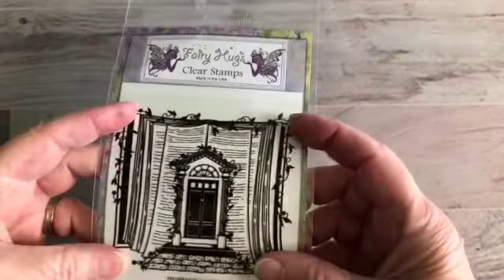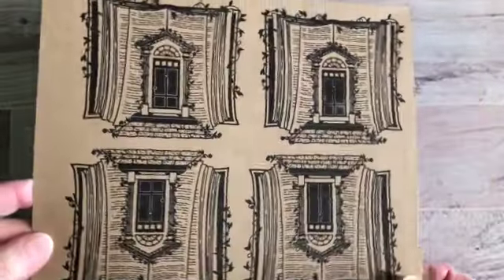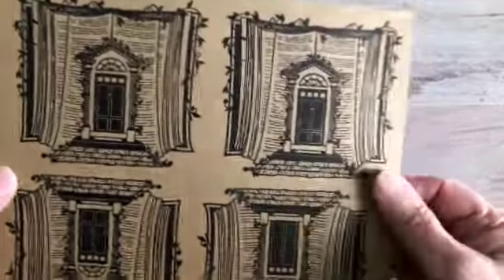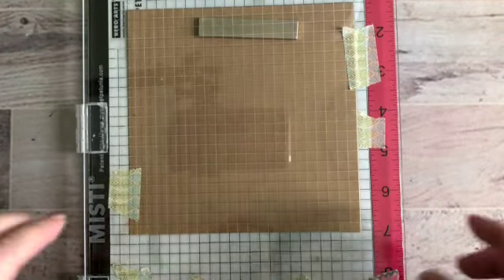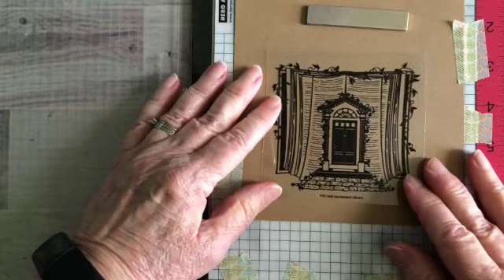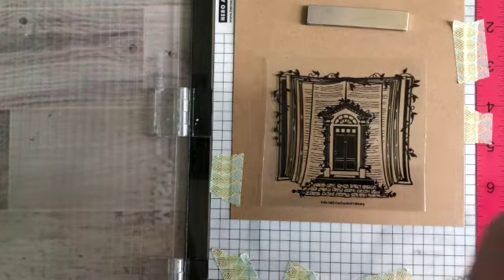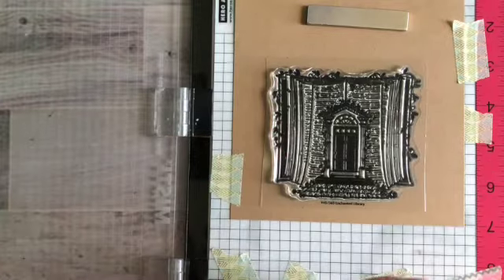I'm going to be using more than just this stamp, but I know this is going to be my focus stamp. The first thing I did was stamp it four times on a piece of craft cardstock — just your standard craft cardstock. It's going to be the focus of my card. This is cut at five and three-quarter inches, and I'm going to be putting that right at the bottom center. I stamped everything using Versifine Clear Nocturne.